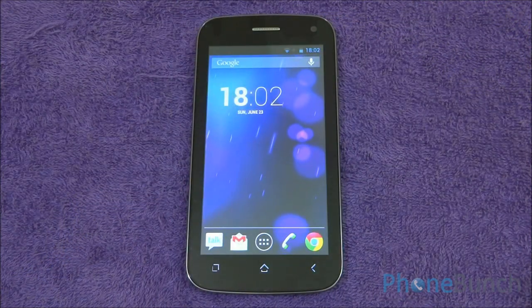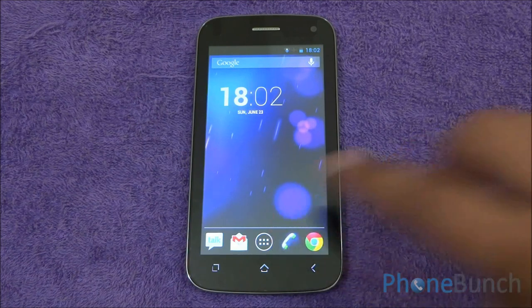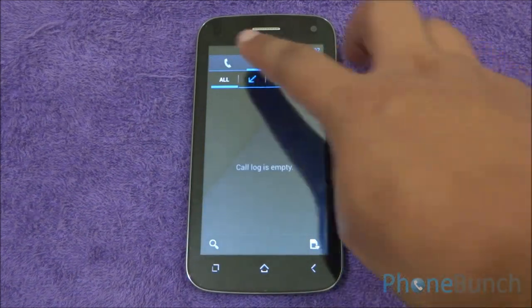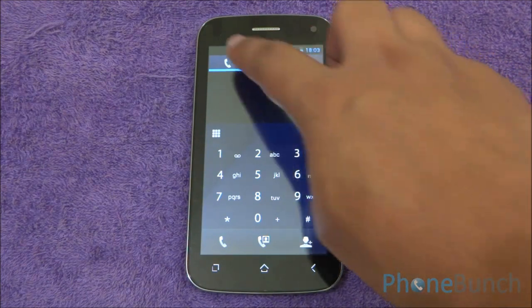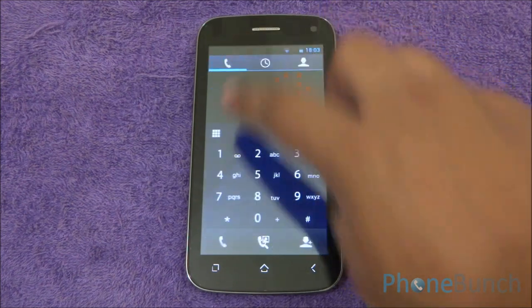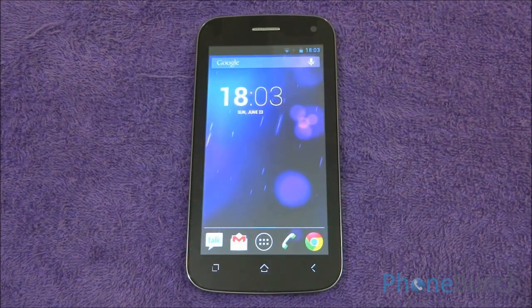Now let's talk about call quality. There were no network issues or dropped calls we faced. Micromax has done some customizations to the dialer, but they are very minor. We didn't have any issues on the other end as well. There was no noise and the person on the other side was able to hear us without any echo or other issues.